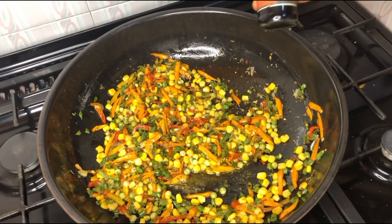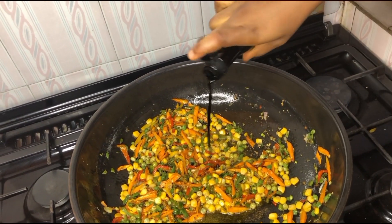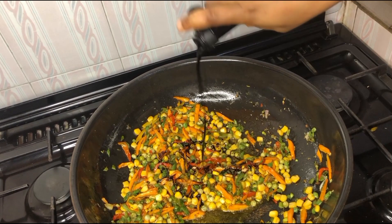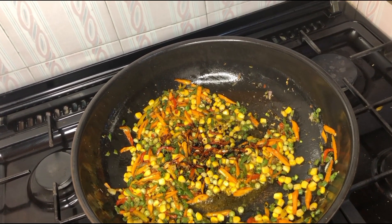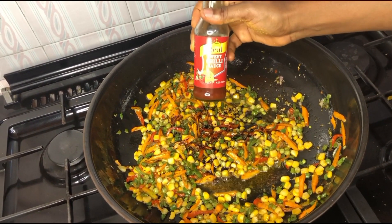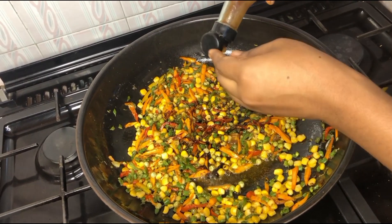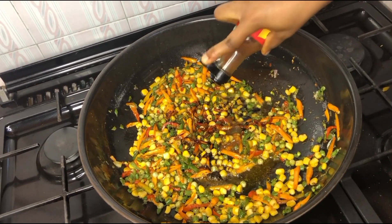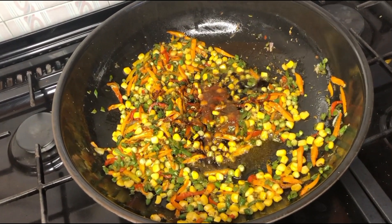It's time to add our dark soy sauce — this dark soy sauce really changes the game of your fried rice, so make sure you use it. Then we go in with our sweet chili sauce; this gives our food a little bit of heat. We're Africans, so we need heat in our food.